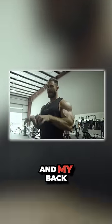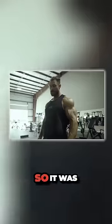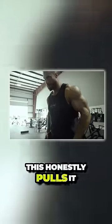I kind of overarched a little bit too much, and my back hyperextended. So it was a little sore. And this is good — this honestly pulled it in the opposite direction.